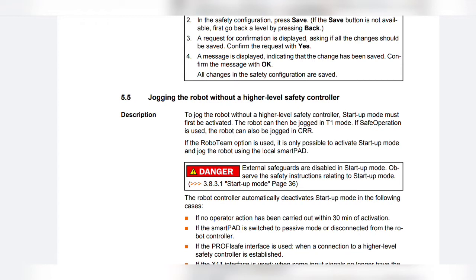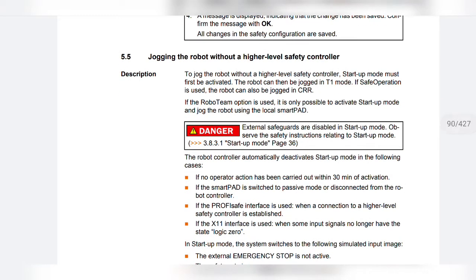To jog the robot without a higher level safety controller, startup mode must first be activated. The robot can then be jogged in T1 mode. If safe operation is used, the robot can also be jogged in CRR. If the Roboteam option is used, it is only possible to activate startup mode and jog the robot using the local SmartPad.